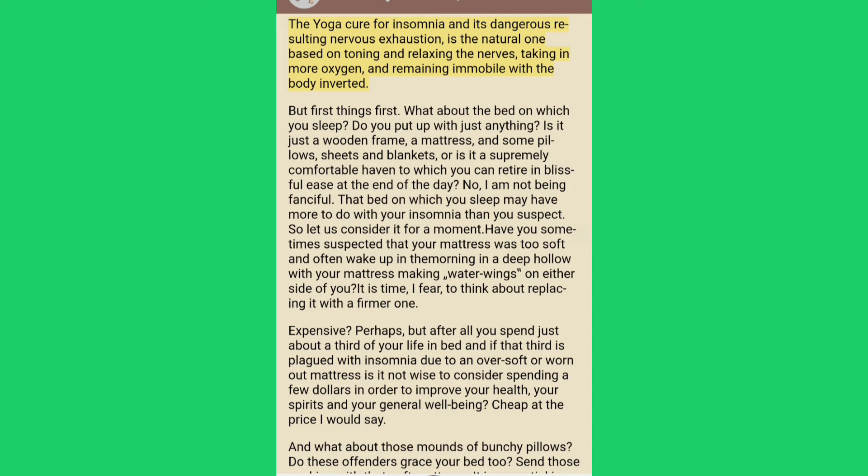The yoga cure for insomnia and its dangerous resulting nervous exhaustion is the natural one, based on toning and relaxing the nerves, taking in more oxygen and remaining immobile with the body inverted. But first things first: what about the bed on which you sleep? Do you put up with just anything? Is it just a wooden frame, a mattress and some pillows, sheets and blankets, or is it a supremely comfortable haven to which you can retire in blissful ease at the end of the day? That bed on which you sleep may have more to do with your insomnia than you suspect.